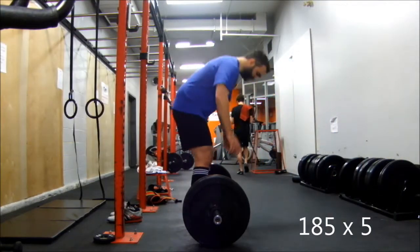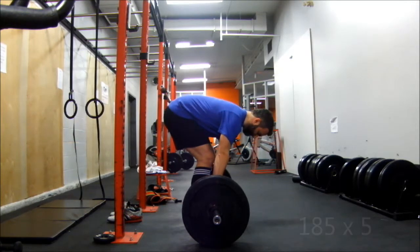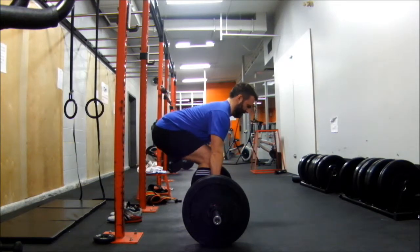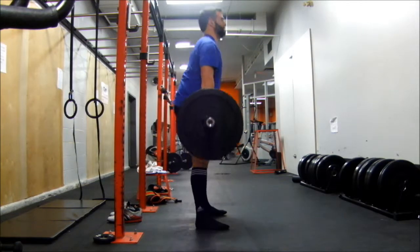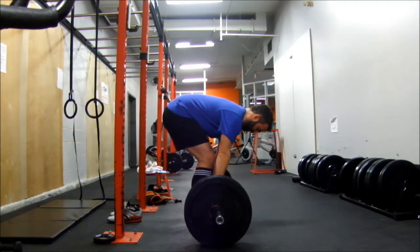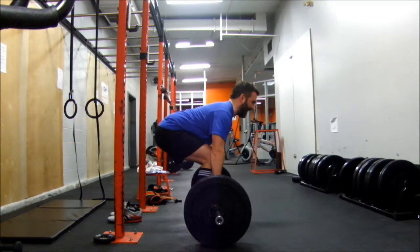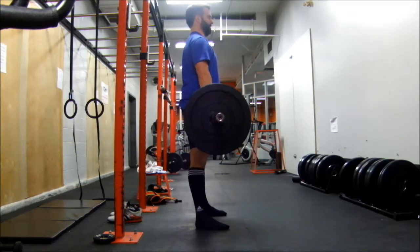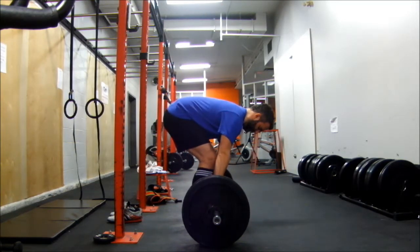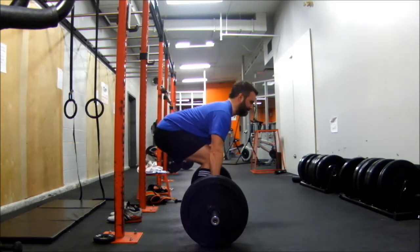We'll move on to deads now. Here I set up wrong — I actually should have been hip hinging myself down, but I'm so used to not hip hinging myself down. That is how I lifted. Just trying to modify my conventional a bit, loading my hands as much as possible, and then standing up. Try not to overthink it so much.